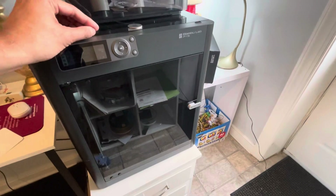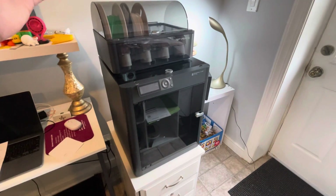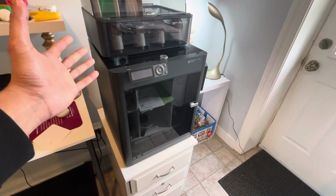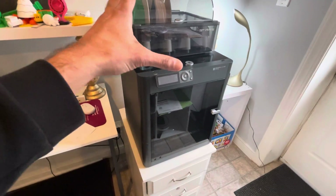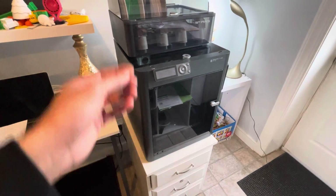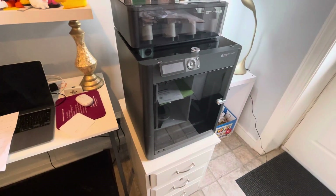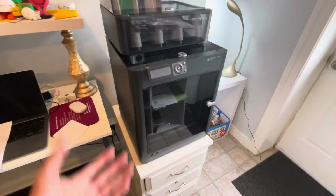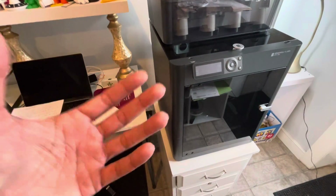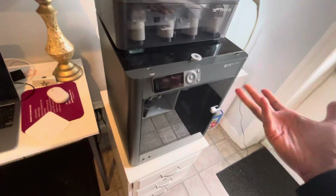Just getting into the printer — all the tiny screws, the extruder, grabbing the pieces you need — it's a lot. I'm not sure how the X1C is, which is the higher-end version at around $1,100. It's also an enclosed box and I don't know what people experience with that. But with the P1S, the PLA getting stuck and trying to get it out is one of my biggest pain points. Every time it happens I think, 'Oh my god, another waste of time,' because it really does take a lot of time and effort.